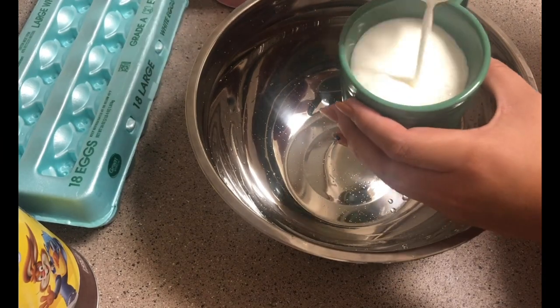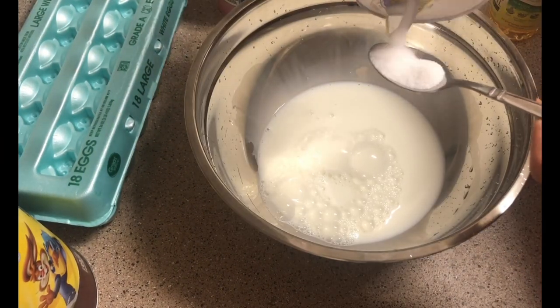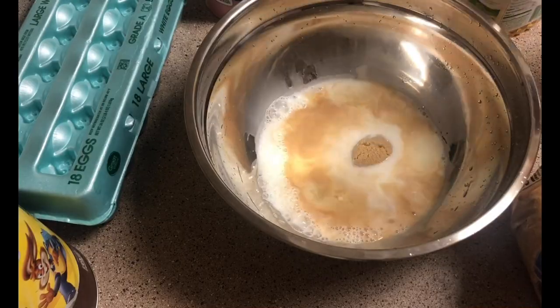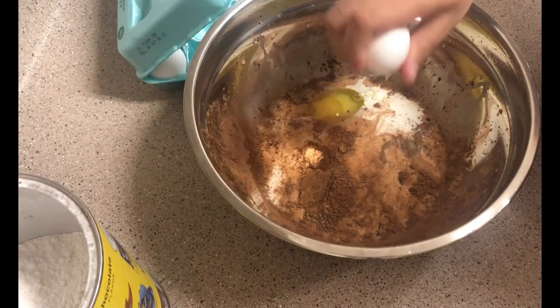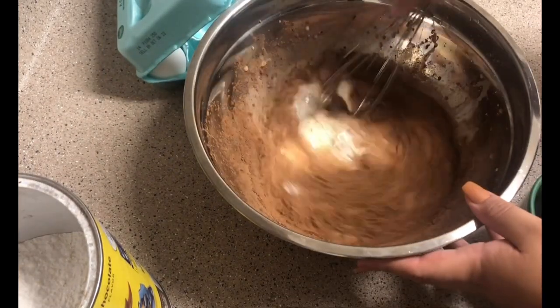Hey guys, welcome to vlog day four. Today I'm gonna switch it up — I'm gonna make some donut-shaped crepes. I started with a cup of milk, a teaspoon of salt, a teaspoon of oil or melted butter — whichever you choose works either way — a tablespoon of vanilla extract, a tablespoon of sugar. I didn't have regular sugar so I used brown sugar, a tablespoon of cocoa powder to give it that chocolatey taste, two eggs, and a cup of flour.